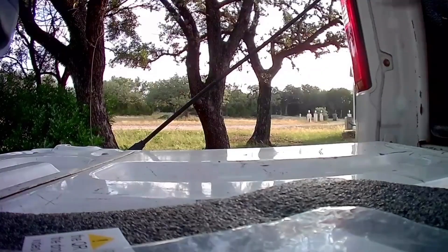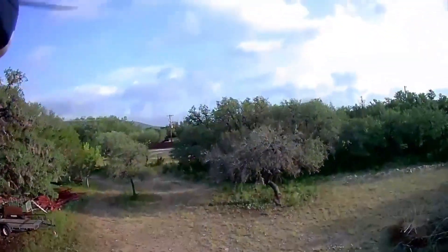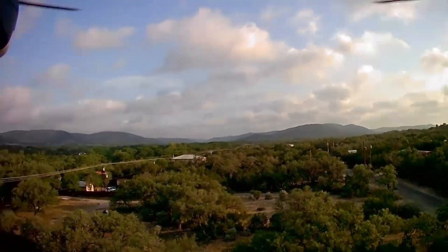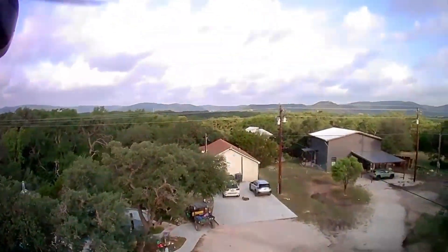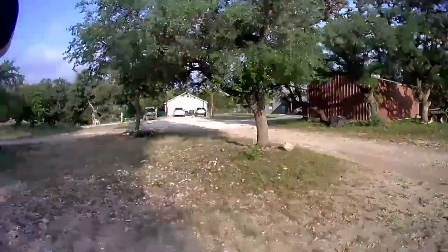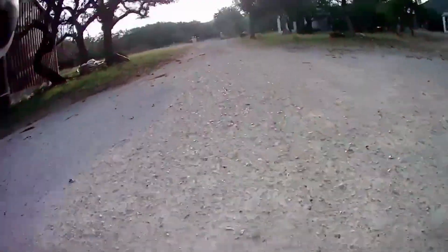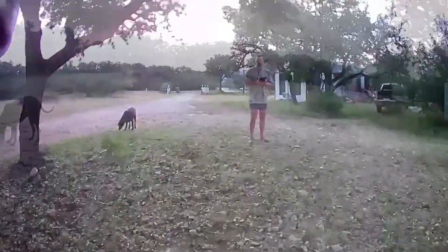One thing we ran into on YouTube was there was hardly any footage of what this drone actually looked like — what was the raw footage. So this is raw footage I shot myself in the Texas Hill Country. You can see it's pretty shaky. Of course, at the end of the day it is a $25 drone, so the fact that we're able to get this quality of image — I have to admit I'm a little surprised. I did make it a point to film when the weather was very calm and the wind was pretty much non-existent.